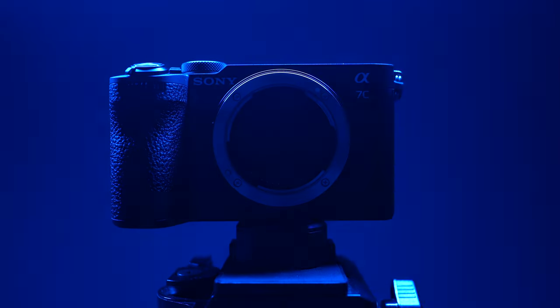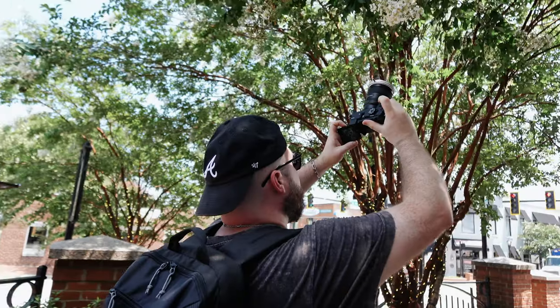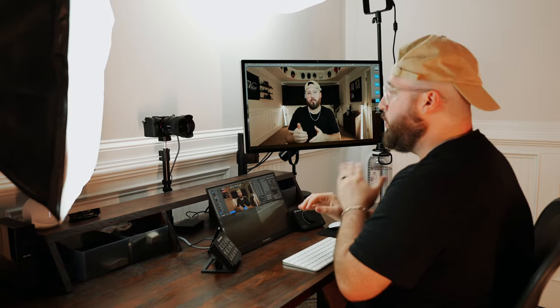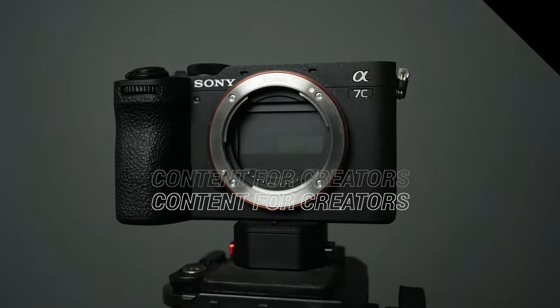Today we are taking a look at one of my new favorite cameras, the Sony A7C Mark II. This camera has a ton of features and today we are covering it all so that you can have a deeper understanding of how to leverage it to your advantage and create awesome content. This is going to be a fairly longer video, but I've placed different chapter markers on the bottom of the screen so you can scroll through and find exactly what you're looking for.